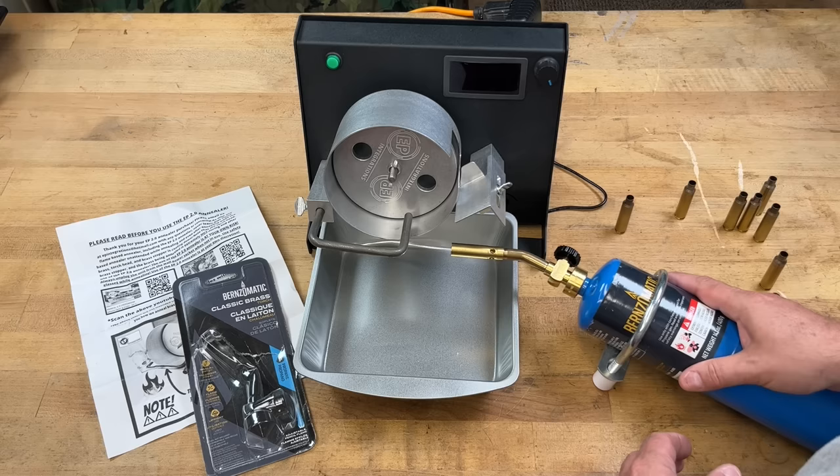Right there I've got the tip of the blue flame hitting the shoulder-neck junction. Let me pull the camera in closer and show you what this looks like up close. You can see that the tip of the flame is right in that shoulder junction. I'm going to slow it down just a little bit — that might be getting just a little hot, so let me speed it up slightly. This gives you a really good idea of what that flame looks like. Now let me turn off the light.